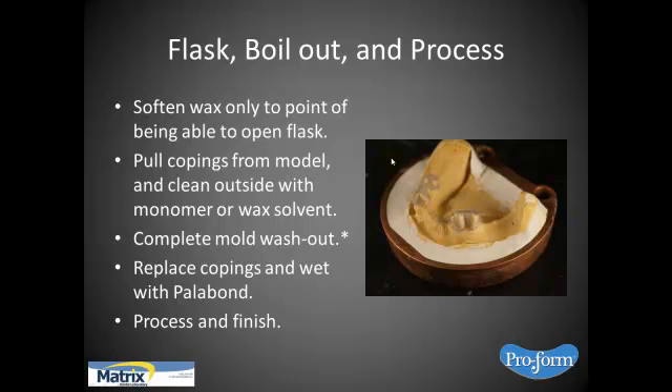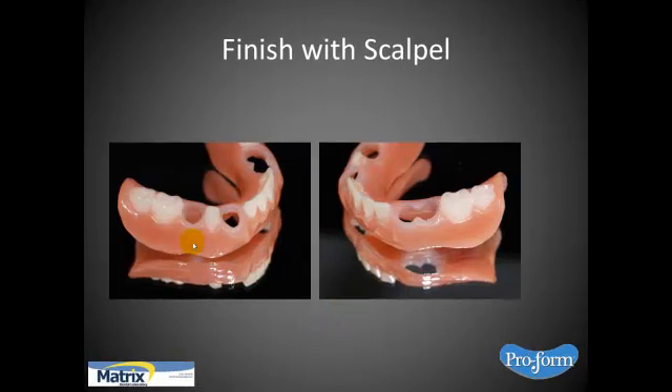Finishing is nothing more than taking a scalpel and cutting the tops of the copings off, and using some rubber wheels for the interface along the top to get it smooth. Then finish with the scalpel, and polish and finish like you ordinarily would. Some people have asked if you should put a gloss sealant on there — I don't. I guess you could, but it's a gasket, it's going to have saliva all over it. If you're looking for aesthetic appeal there, you're still going to see the gasket. And if this flexes and you have a hard sealer on there, I believe it'll just flake off.